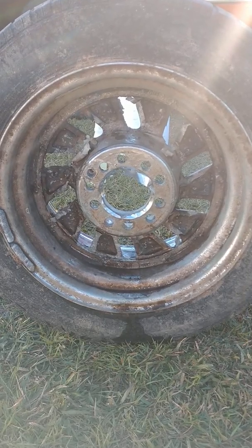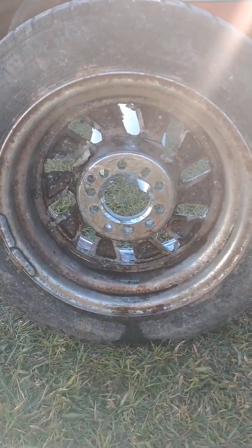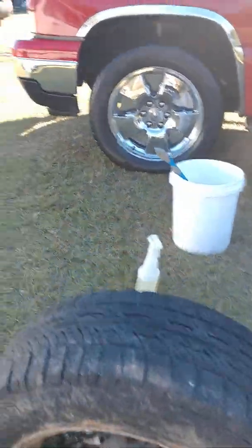That's how this wheel is. I ain't done no scrubbing — I just sprayed my product on it. This is how my product looks after being applied.